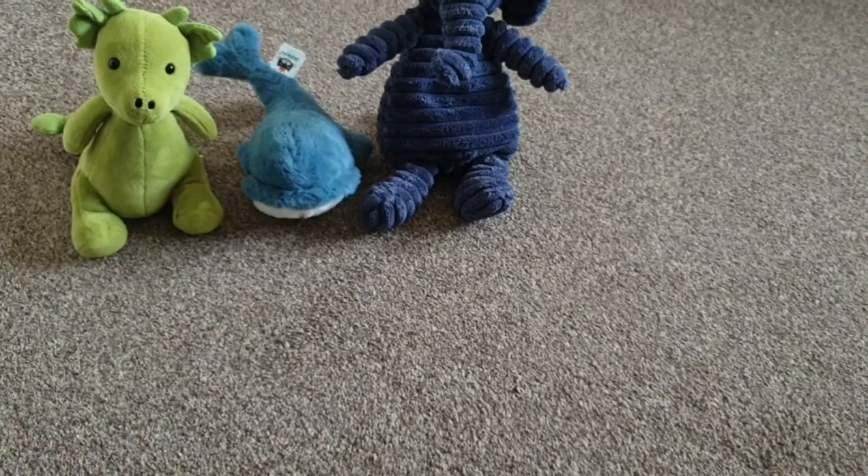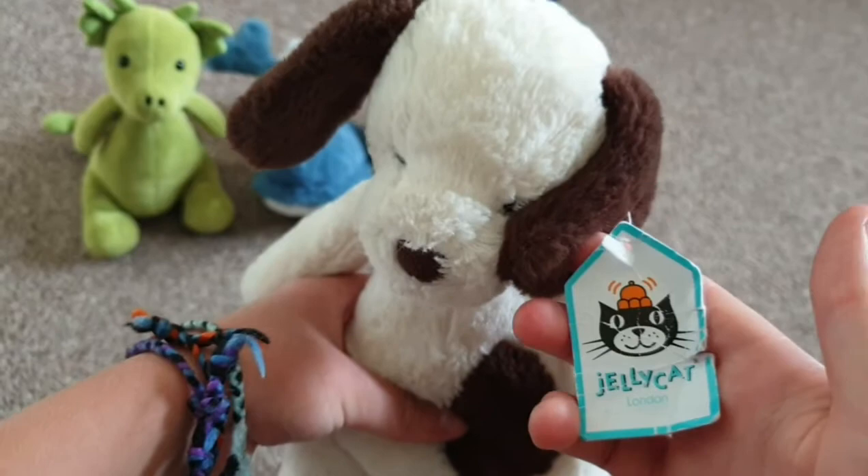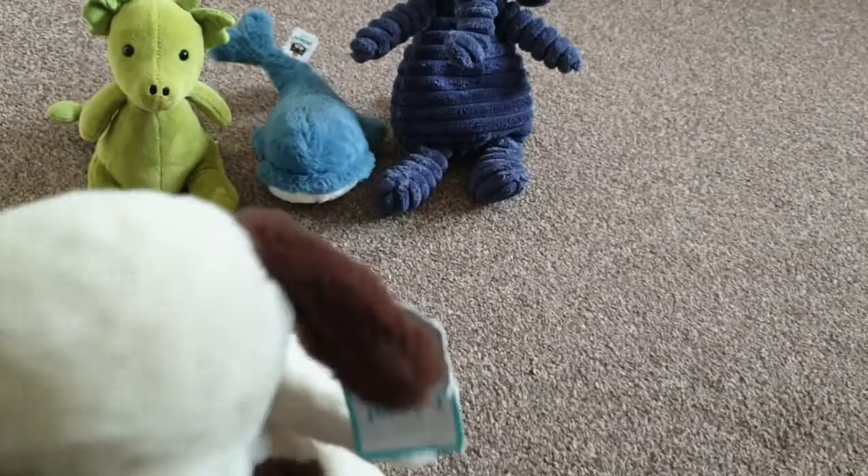Here is my next one — it's a dog. Its name is Puffles Puppy Small. It's got a brown patch there and the rest of it is white, with a brown patch on the ear, brown ears, and a brown tail. It's really soft and fluffy, like Wally Whale. Let's put that one next to my elephant.